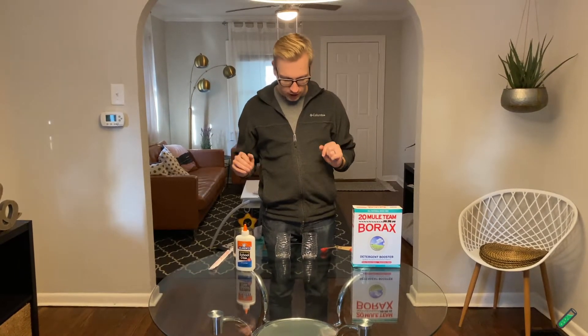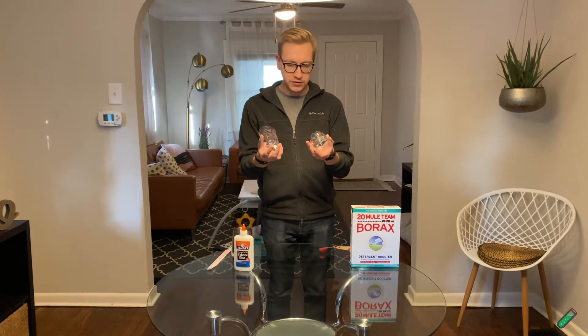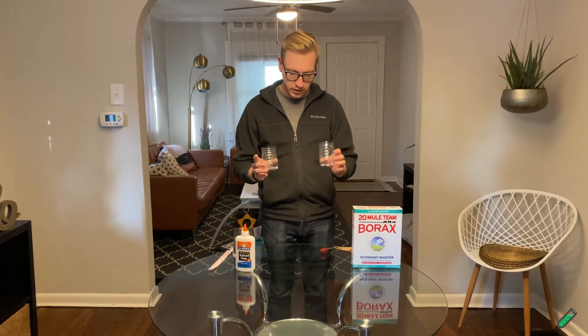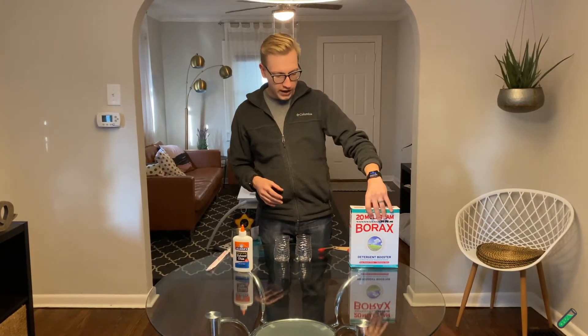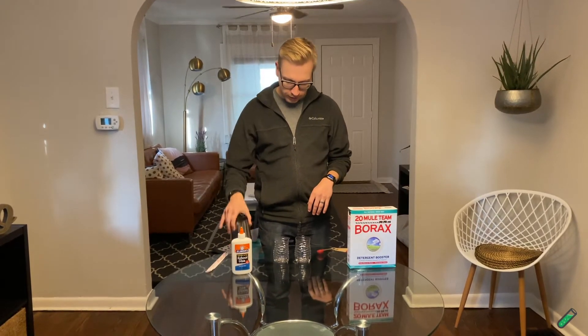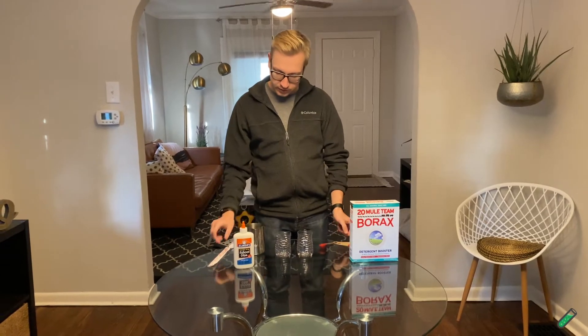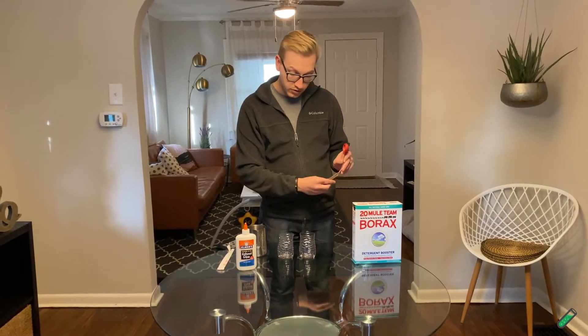I've got these plastic bottles — I just cut off the bottom so I can dispose of them later, per Melissa's instructions. And I've got some borax, some school glue, some regular old tap water, some chopsticks to stir with, and some tablespoons to measure.